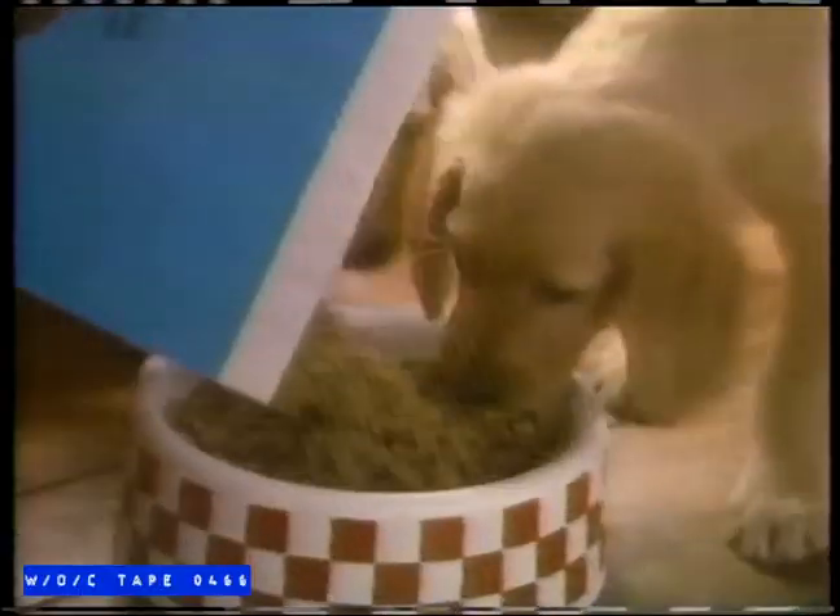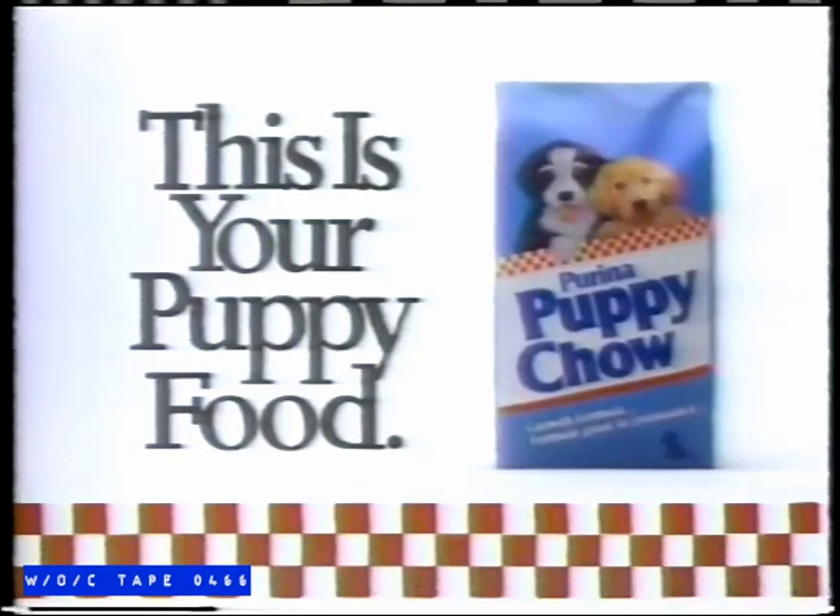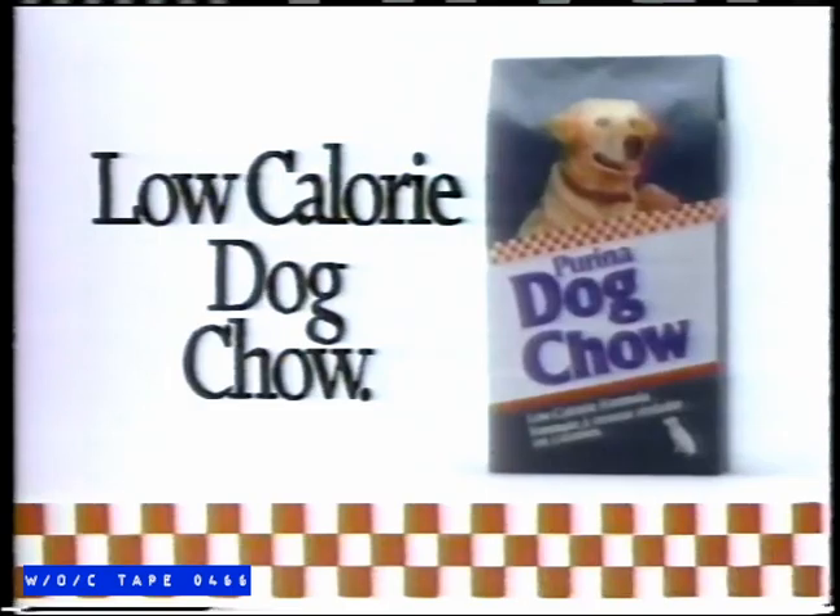Because growing puppies need up to three times the nutrition of adult dogs, Purina Puppy Chow is specially formulated to provide the extra nutrition they need. If you've got a puppy, this is your puppy food. Because less active dogs need fewer calories and more fiber, Purina introduces Low-Calorie Dog Chow. If this is your dog, this is your dog food.